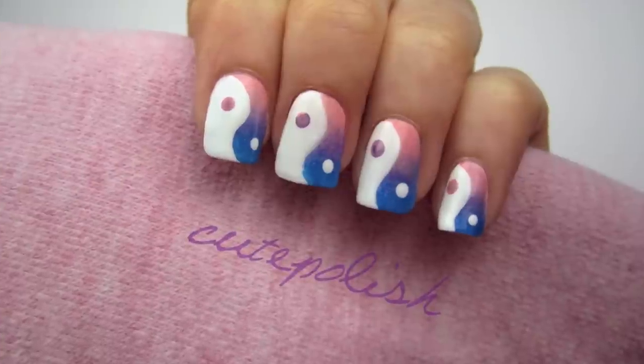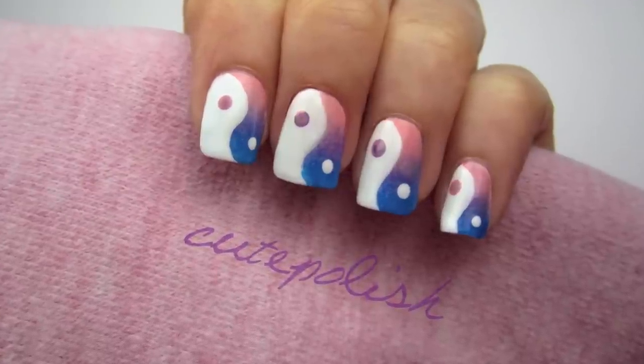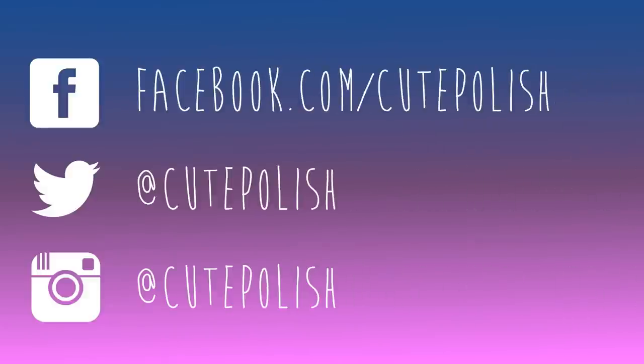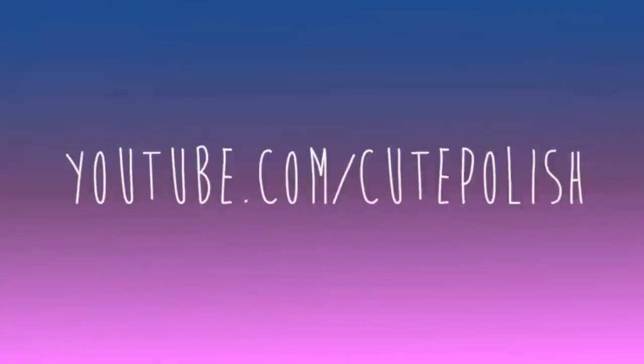And that's it — a cute and trendy design for your fingertips! If you decide to give this design a try, please share your recreations with me on Facebook, Twitter, and Instagram using the hashtag cute polish. Take care and I'll see you next time.